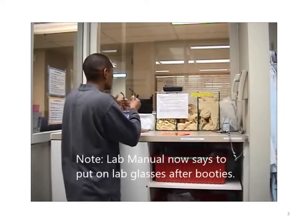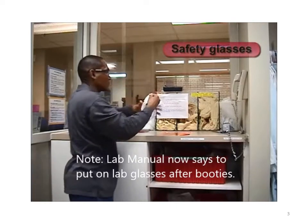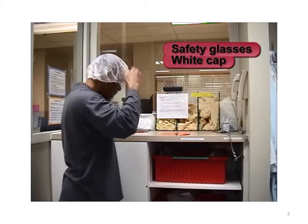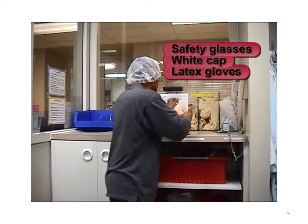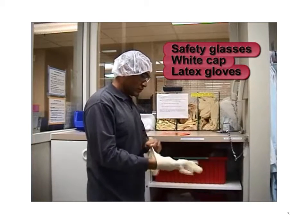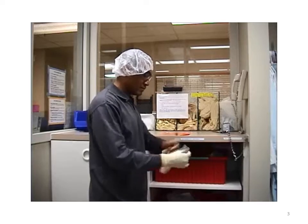Please follow this sequence when entering the gowning room. First, put on a pair of safety glasses. Put on a white cap, making sure all your hair is fully covered. Next, put on a pair of latex gloves. Vinyl or nylon gloves are available for those who are allergic to latex.